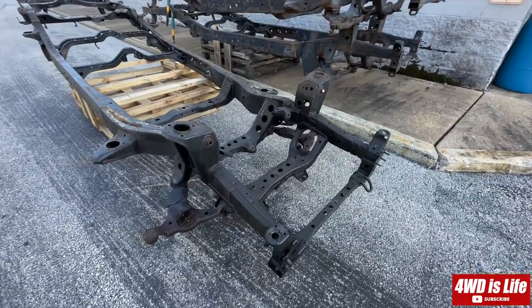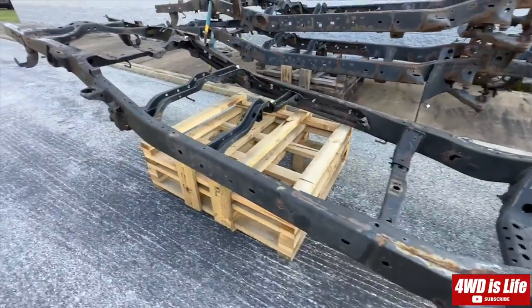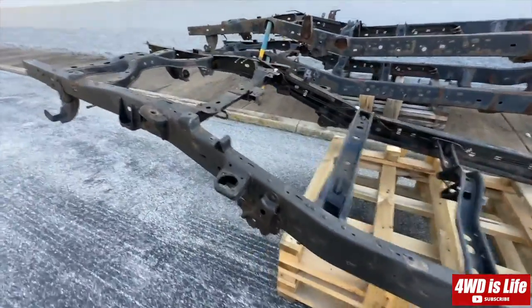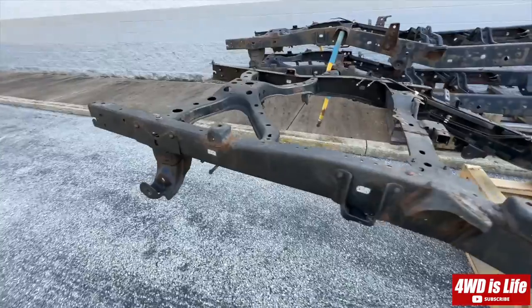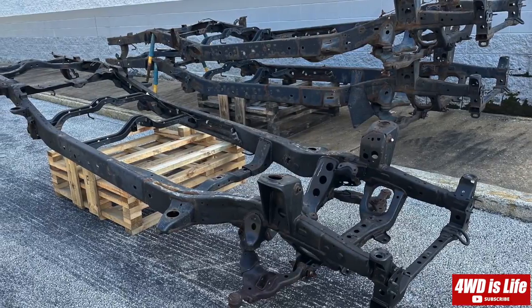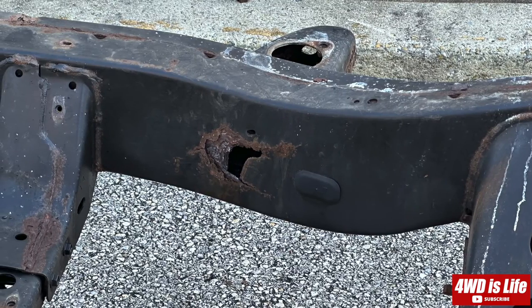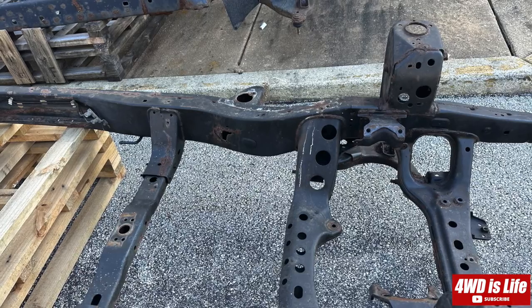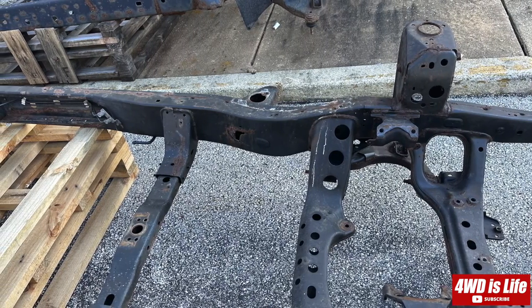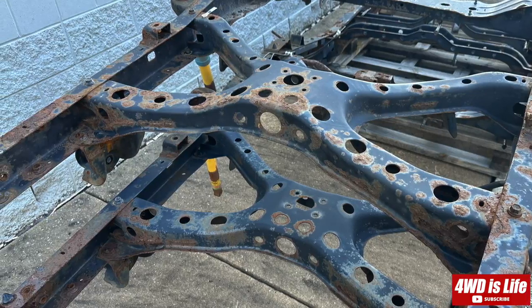Hi guys, welcome back to 4WD is Life. Today I'm bringing you to the back of my local Toyota dealership to see the three frames that they swapped out. I'm very interested in what the frames may look like in the long run, where the rusty spots may have developed, so this is very helpful for me to know, and I'm trying to show you the same thing — hopefully it will be helpful to you.